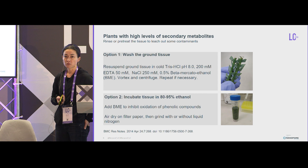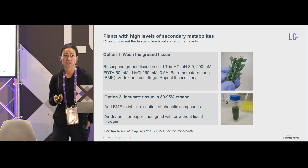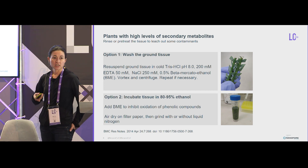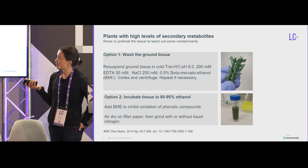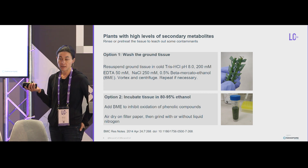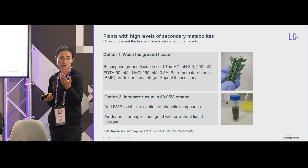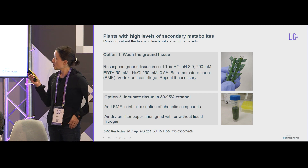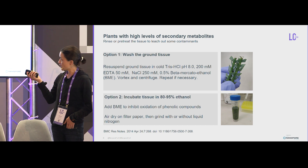If you are having problems with secondary metabolites, you can pretreat before starting your DNA extraction. One method is to wash in a non-lytic buffer and remove water-soluble contaminants — grind your tissue, vortex it, spin it down, repeat if necessary, and proceed with your extraction. The other method is to incubate it with ethanol containing beta-mercaptoethanol. This will prevent the phenolic compounds from oxidizing and binding to your DNA irreversibly — so that's really important.